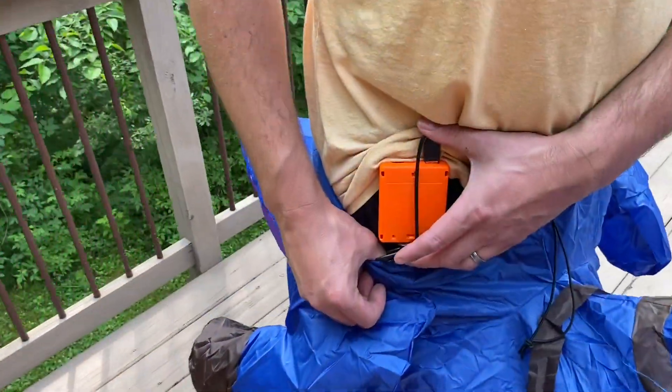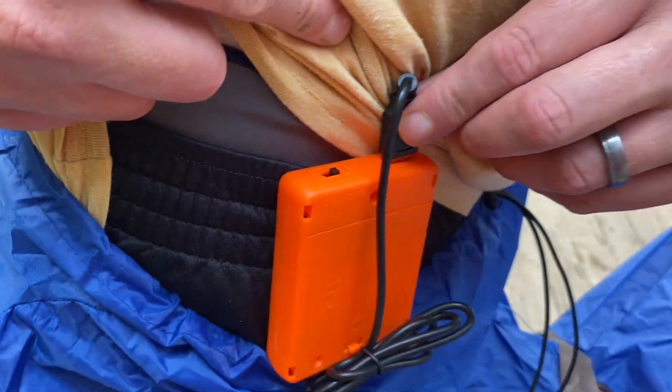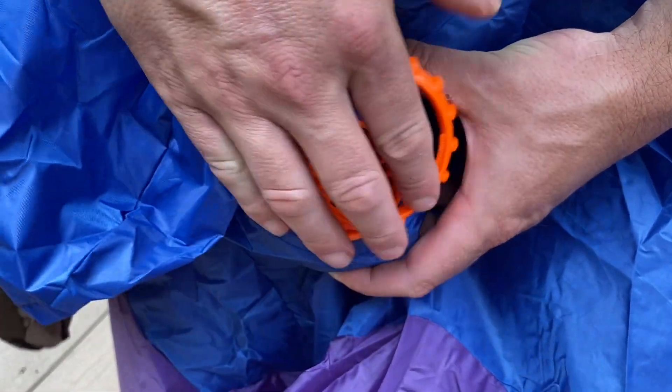The battery pack attaches to your shorts or your pants right here. Then it uses a USB and you can turn it on — your fan blower goes right here, and it is attached using this ring.